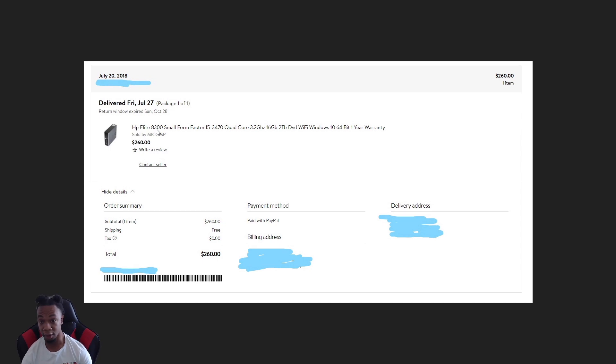Some of them are 6300s — the 6300 and A300 are really similar. The only difference I think is the chipset and the motherboard; other than that they're essentially the same thing. The A300s are a little newer than the 6300s, but a lot of places are selling 6300s as A300s because they're so similar — though they're not exactly the same thing.